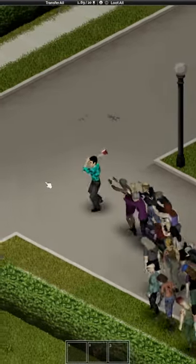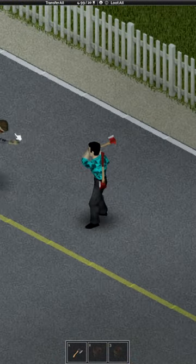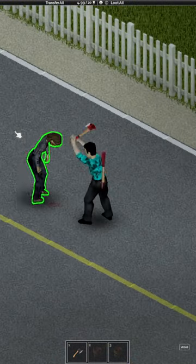Did you know that in Project Zomboid you can skip the weapon swinging animation? This is how you normally swing on a zombie. Quite slow.